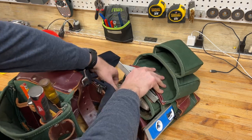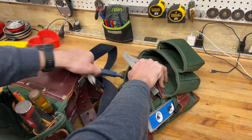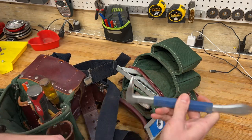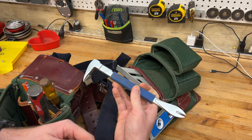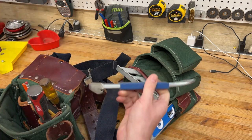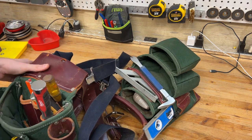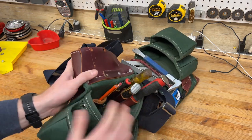I have one of these cat's paw type pry bar dealios in there — really good for helping get nails and screws pulled out when you put them in the wrong spot or whatever. I'm so sick, I apologize guys, I'm all stuffed up.